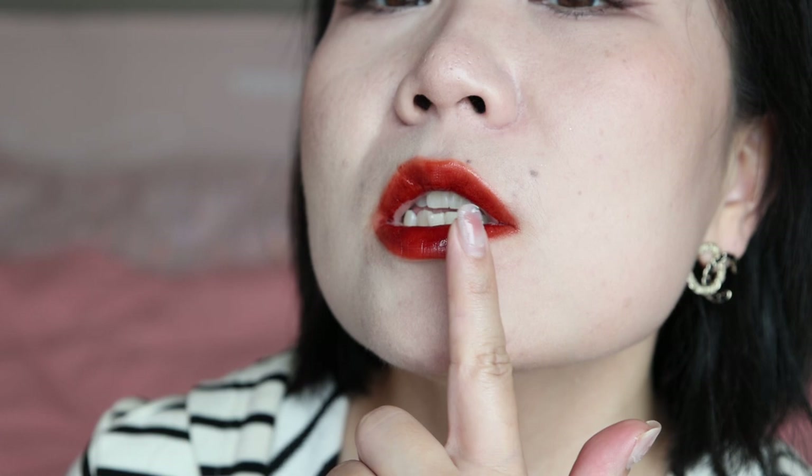Let me quickly zoom you in. You see this beautiful reflection. It's very comfortable to wear. However, it's a little bit tiny, a little bit sticky just on the edges — not the entire lip, just inside on the edges — it's slightly sticky but totally bearable.